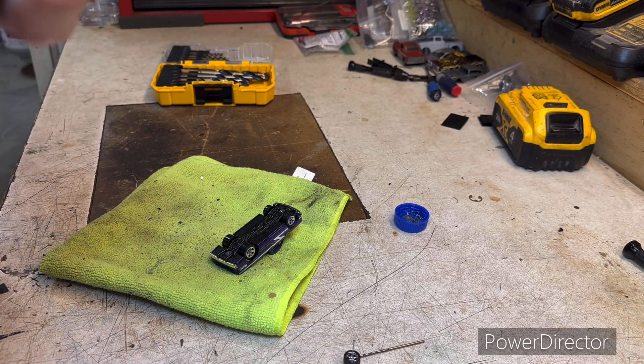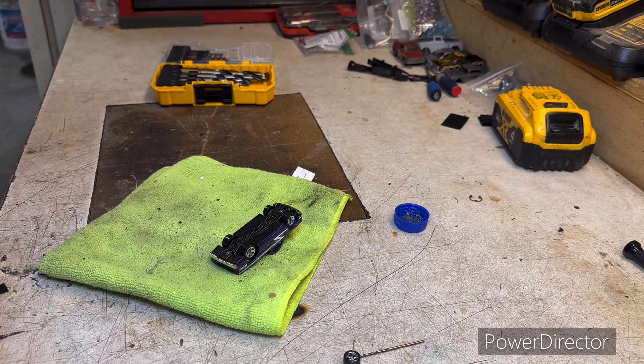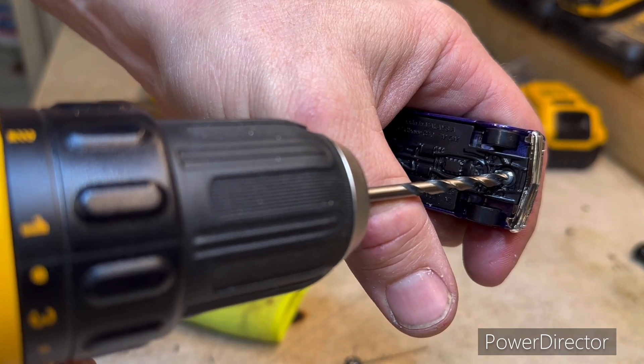We're going to call it quits on that for just a minute, change the drill bit out. Hang on to that, we'll need it again. I'm going to grab a 5/32nds. This little 12-volt DeWalt kit works excellent — of course any of them will work, but it's nice and small. What you're going for is just to drill just enough...